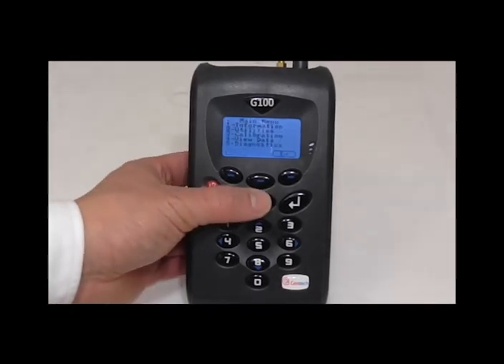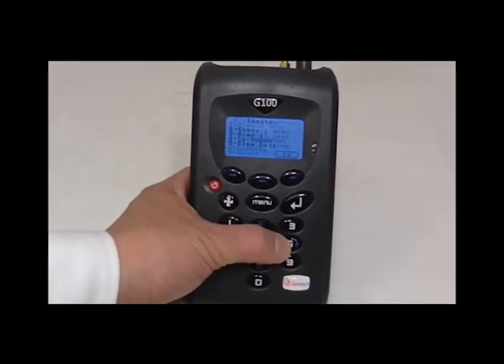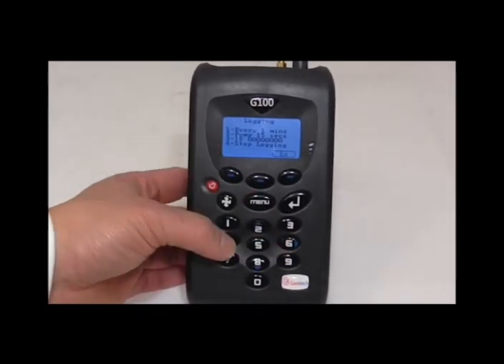If you wanted to stop the logging midway, press the menu button, 2 for utilities, 6 for logging, and press 4 for stop logging.